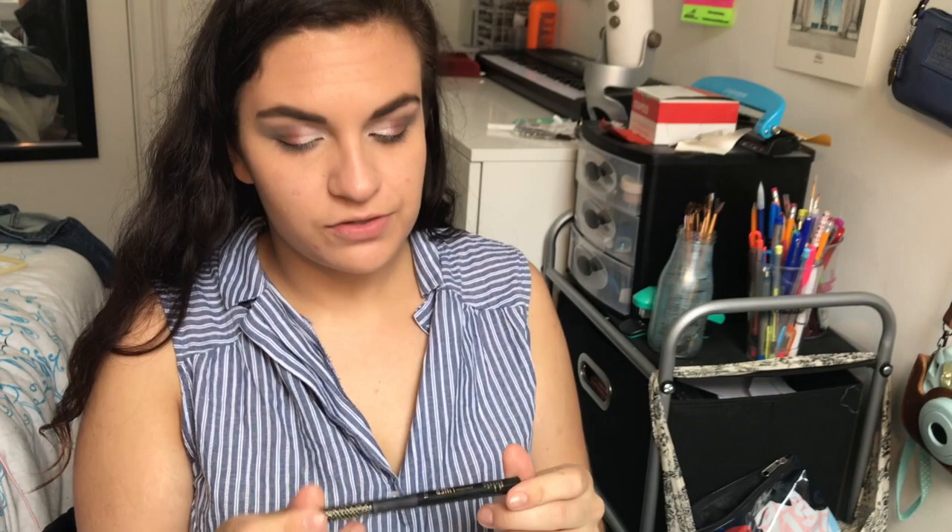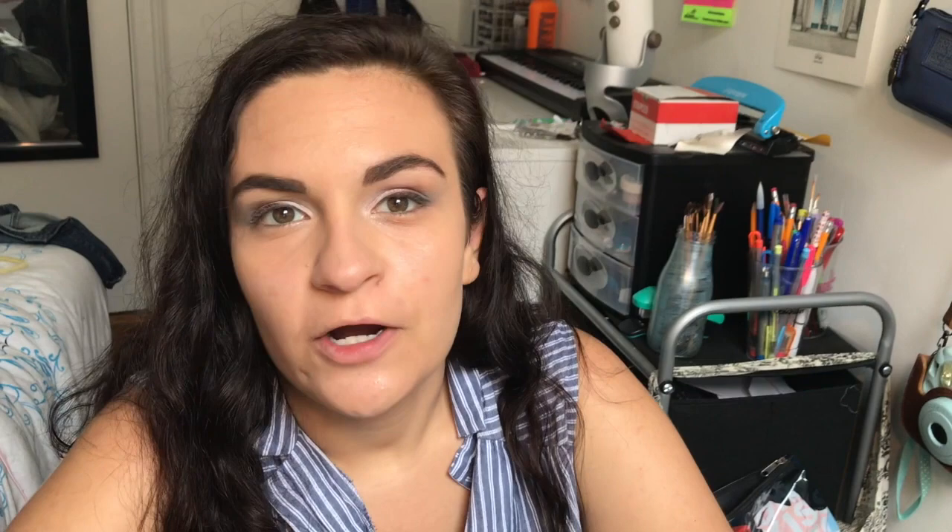Next I'm gonna add some eyeliner just to give it a little more definition. I'm using Tarte's Precision Long Wear liner — it's a liquid liner, I really like this. Tarte and Kat Von D are like the best liquid liners. I'm not doing a wing or anything, but you could totally do a wing, or even use dark blue, bright blue, or red liner. Then I'm gonna do a little bit of the bottom lash line just to connect that corner — this is the Marc Jacobs one.